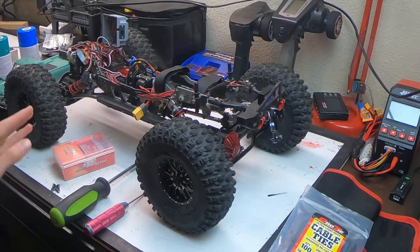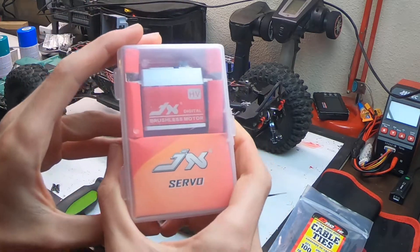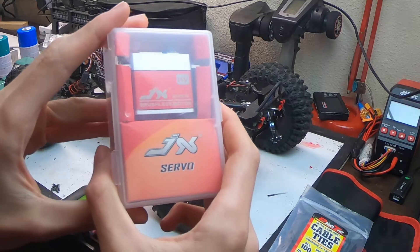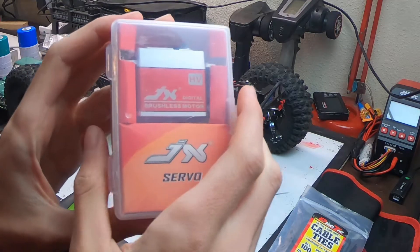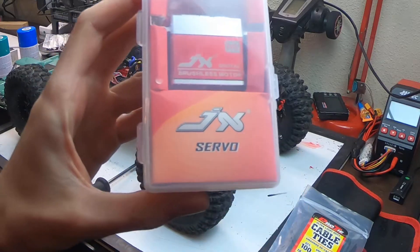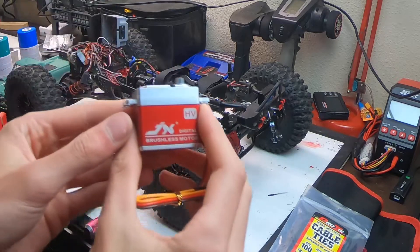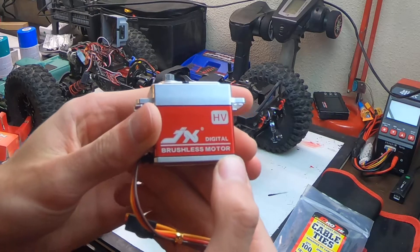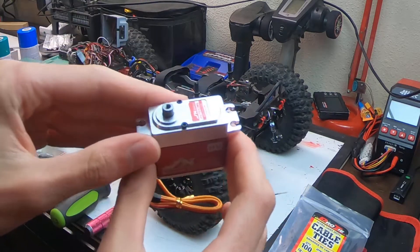I decided to splurge a little bit and I got this — a JX 7032 brushless high-torque metal-geared servo. It's high torque, high speed, has a brushless motor, and it's high voltage, which is great because the rear steer servo is also high voltage. I just took it out of the case — this is full metal construction, there is no plastic on it whatsoever.